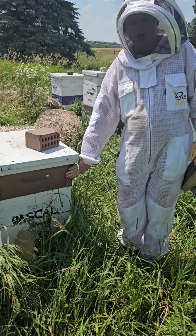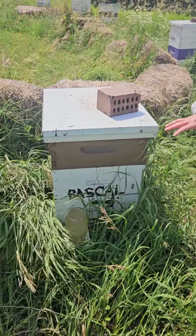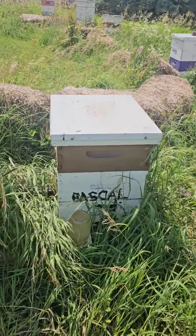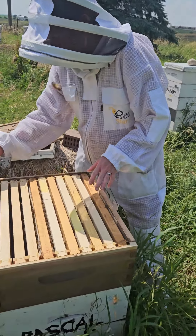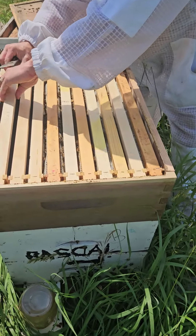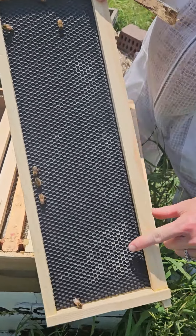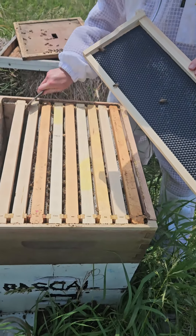Just recently on June 4th I added this other box here, and I want to show you how quickly the bees have drawn out the comb. So give me a second here and I'll get it opened up. All of these frames started out looking just like this — very new. You can see they haven't drawn this one out; they barely started. See that white? That's just the wax — they're just starting to pull that out.